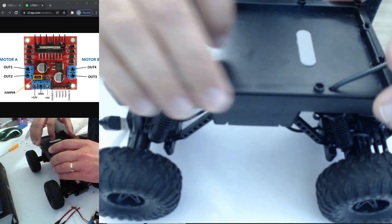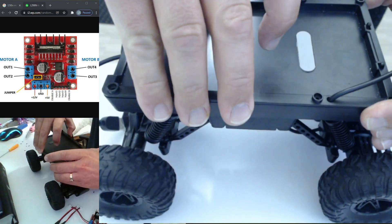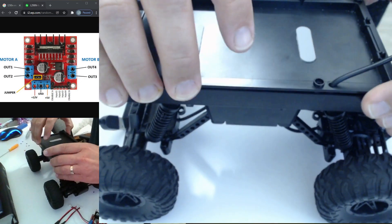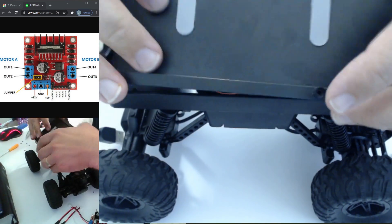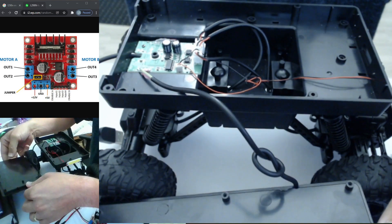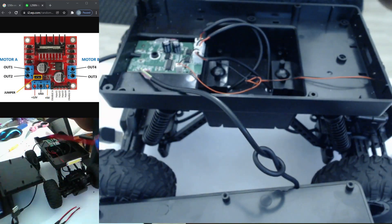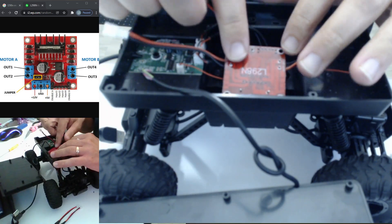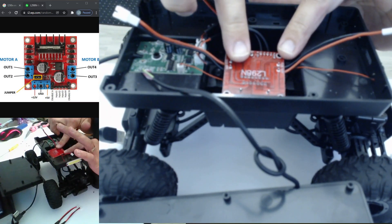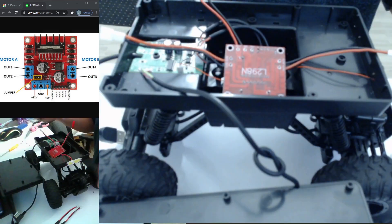After you take off your screws, pop it open. You'll see there's not a lot going on inside, but there's a whole lot of room for upgrades. My idea was to have the motor driver fit right in here — upside down — and it fits perfectly. We can put everything back on top and we're good to go.